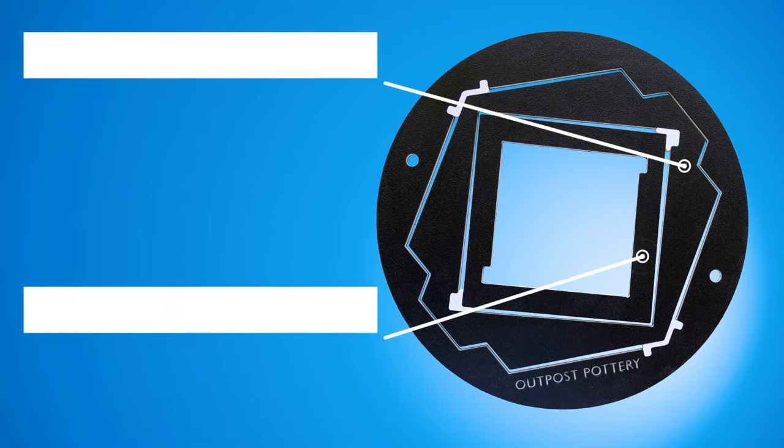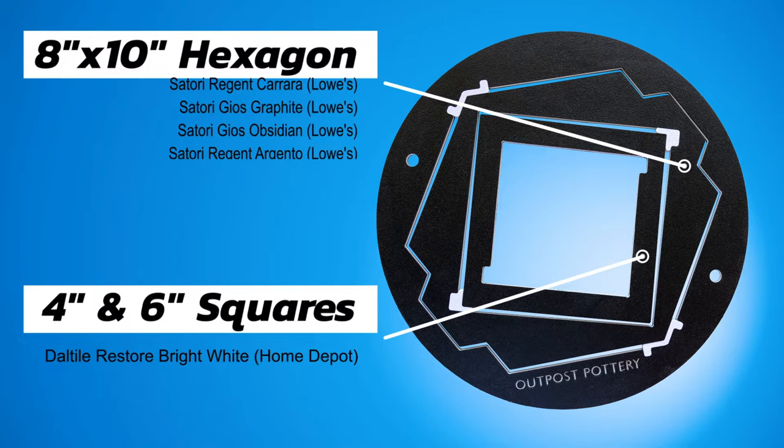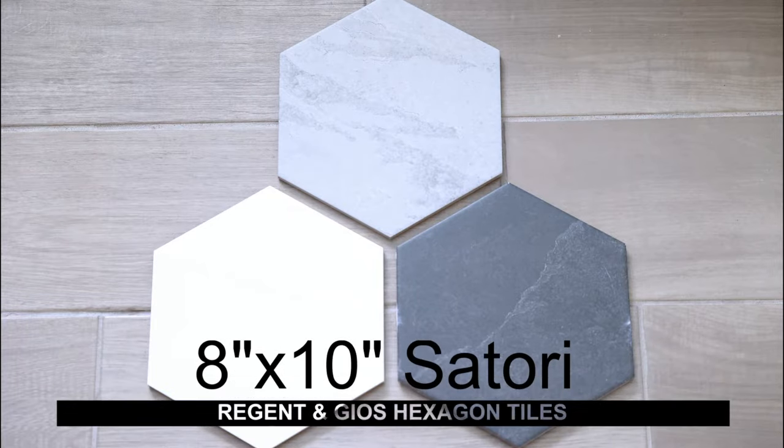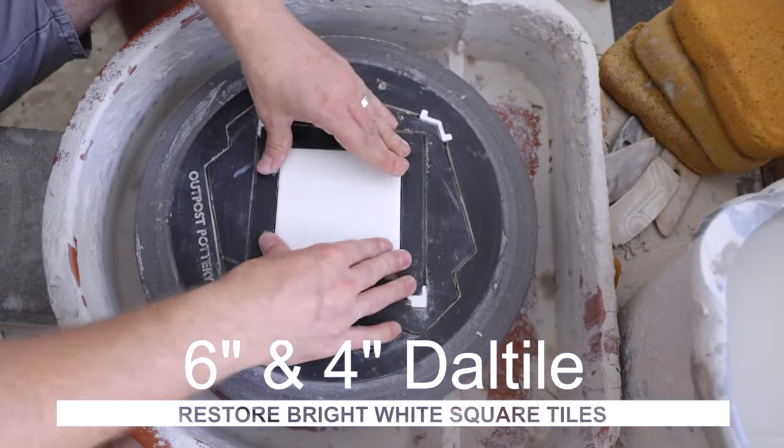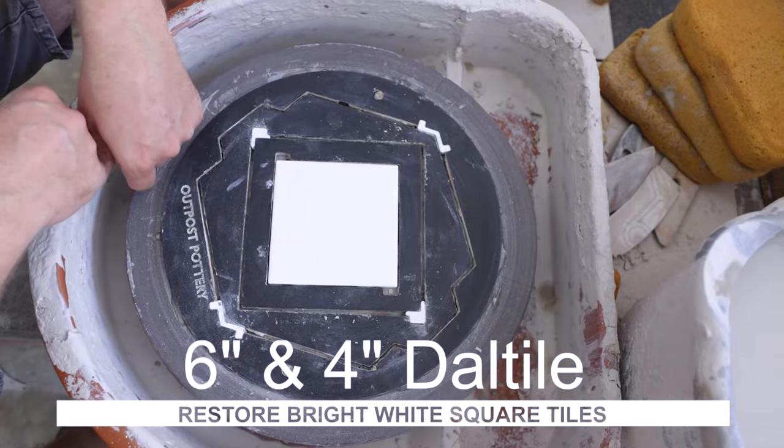This Tile Spinner is built around the most widely available tiles I could find in three different sizes: the 8-inch by 10-inch Satori Hexagon Tiles, and the 6-inch and 4-inch Restore Bright White Square Tiles from Daltile.